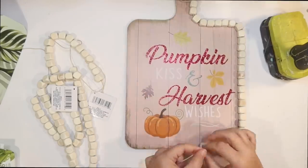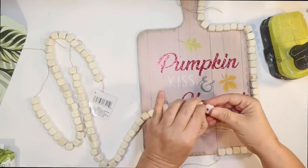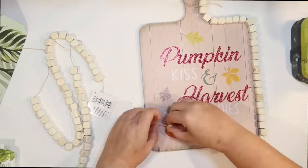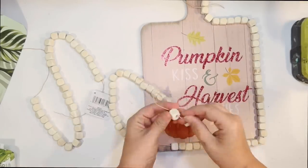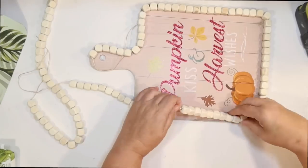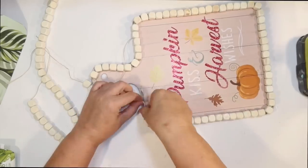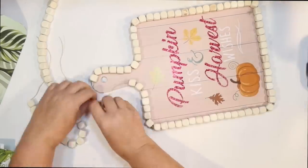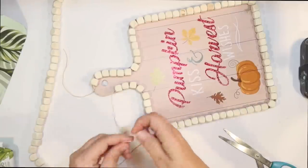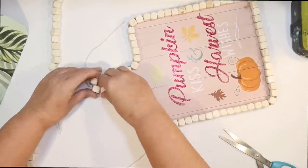I am simply hot gluing the beads all the way around, leaving them strung. When I start a new one I do untie the first bead so it's free to move, then tie that together and keep moving along. Two packages of wood beads was almost enough — I get to the end and I'm short just a couple of beads that I had to take off the third one. But you can use whatever wood beads you have.